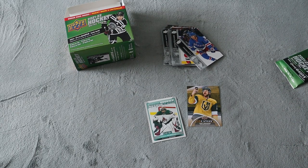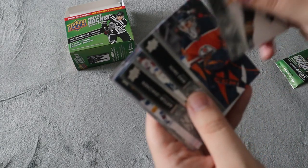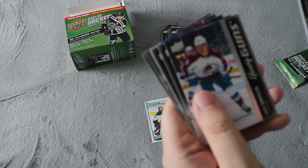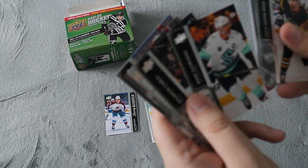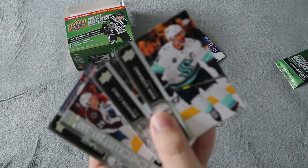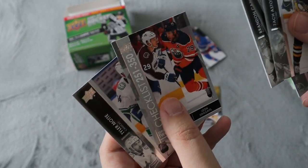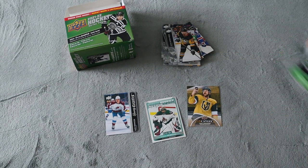Not looking too good — I at least want a Young Guns per one. Oh, we did get a Young Guns for Alex Newhook! I'll have to look that one up. Mark Giordano with Seattle — that's the first Seattle card that I pulled. That's awesome. We do have a checklist here as well.